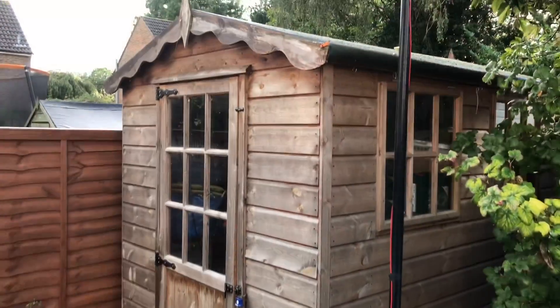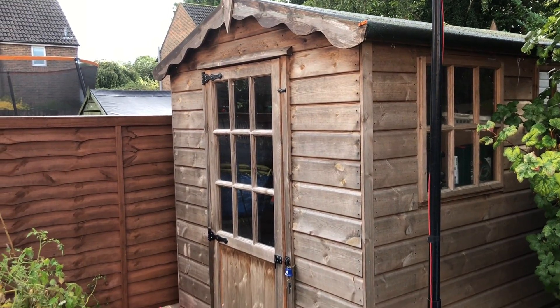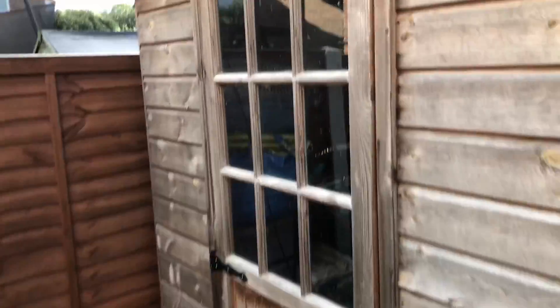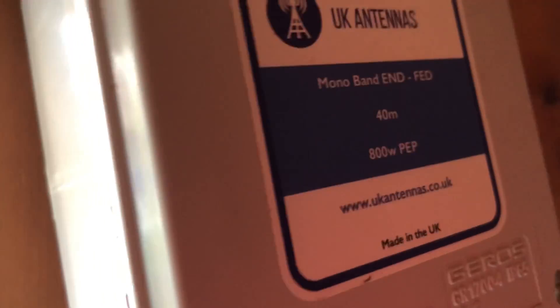Let's take a look at how it's been configured out the back there. In between the storms, we've been going out and looking at possibly putting up a bit of a stealth antenna here, trying some experiments out. This is the former shed shack. You can see there's wire coming in, and it's coming into the monobander for 40 metres — UK Antennas. Coax coming down and out of the bottom of the door. Nice thin wire, 125 watts, no problems at all. Does the 100 watts that I put through it.